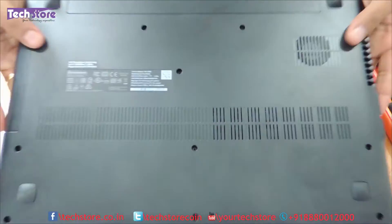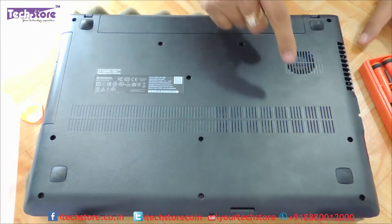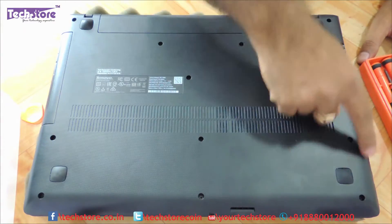Let's start. First thing first, you need to flip the laptop and keep it like this. Now you need to remove all the screws that are visible in front of you.